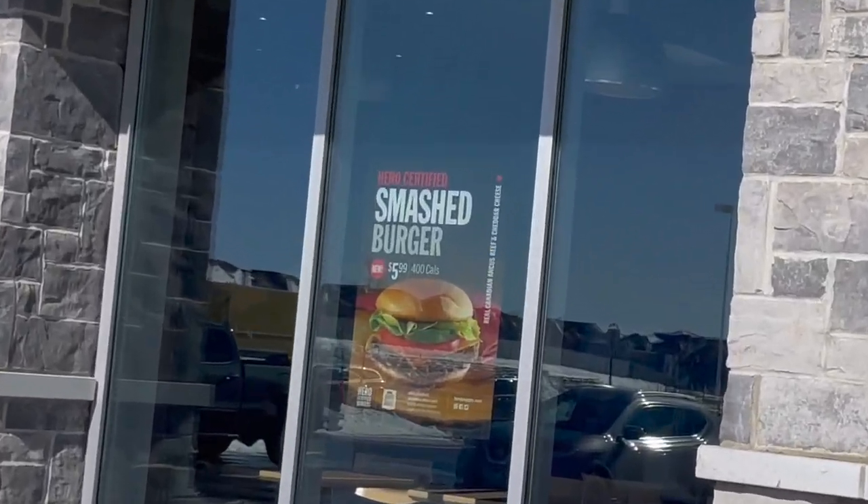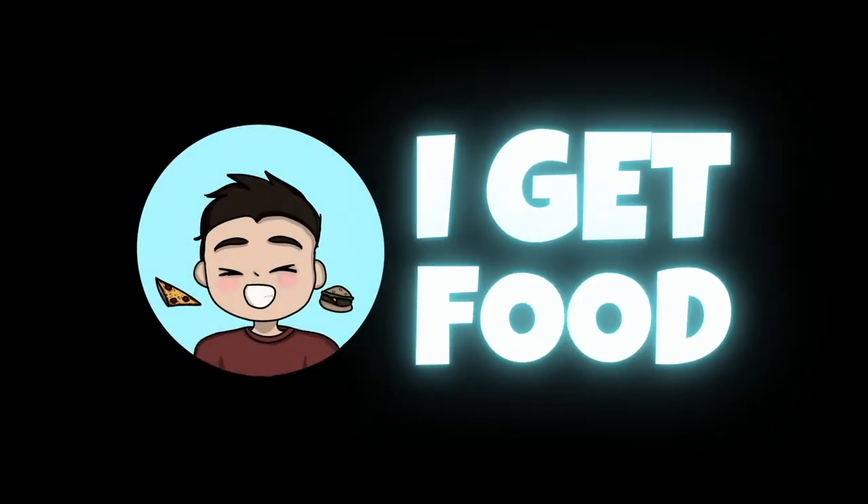Yo, they make smash burgers now? So it's been a while since we've done one of these bonus videos. If you've been following the channel for a while, you know that we release a new video every Friday where we feature local Toronto and surrounding area spots — small businesses, that kind of thing. But occasionally we do a couple of chain spots, and when we do, we usually release those as bonus videos on Tuesdays.